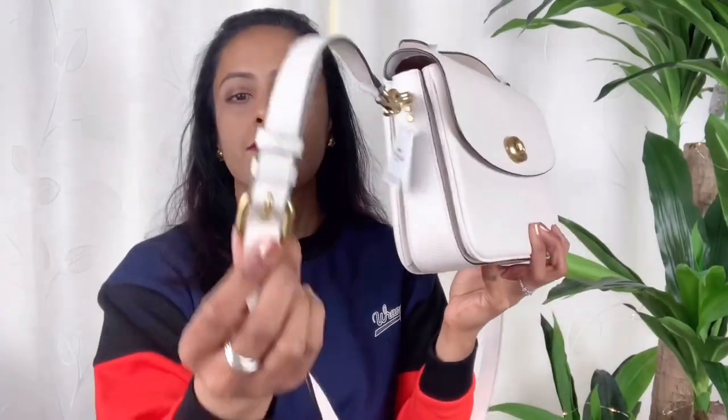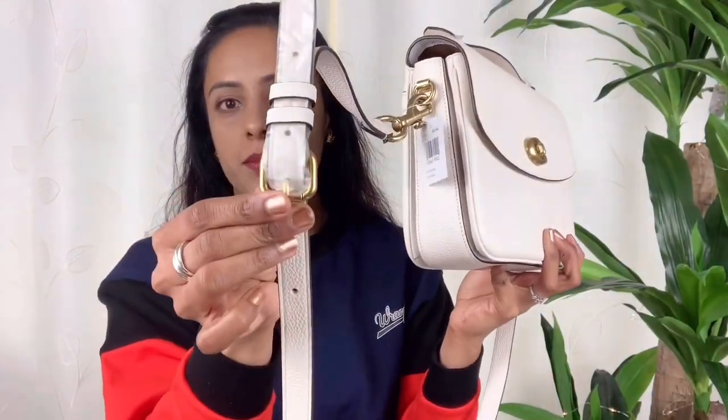The strap is detachable, so if you want to carry Cassie as a crossbody you can use this detachable strap, and as always it's adjustable according to your height. The exterior is pebbled leather — I love it.